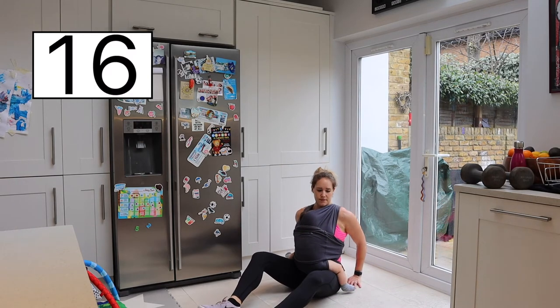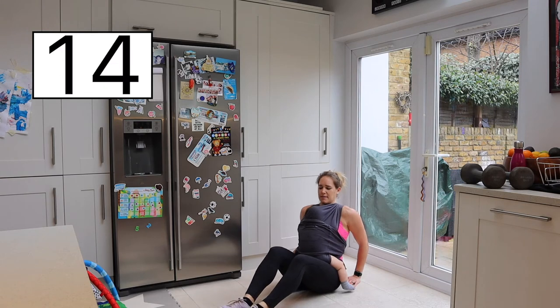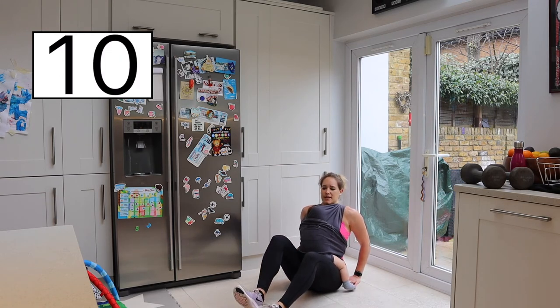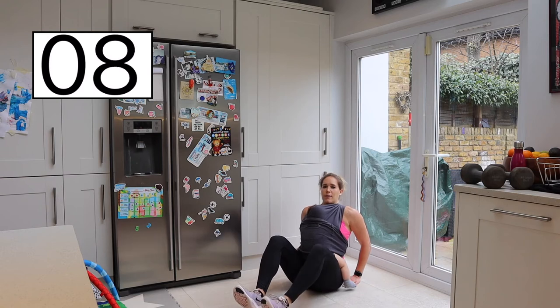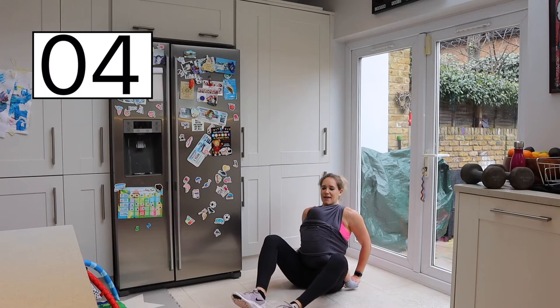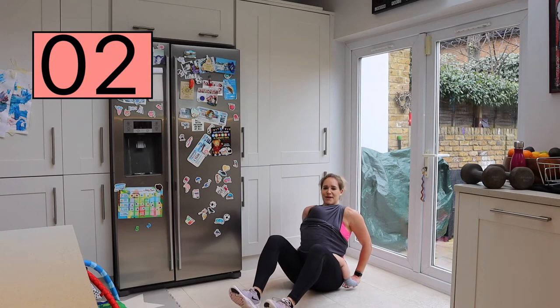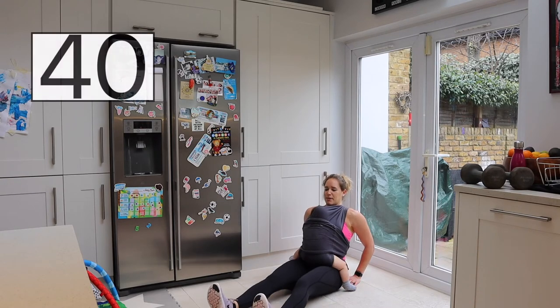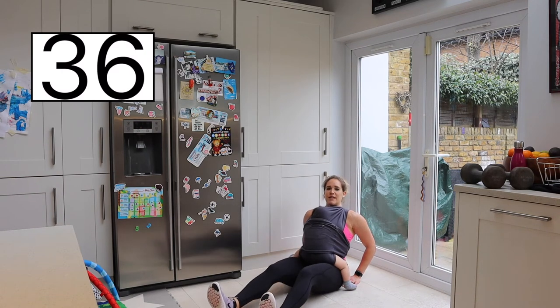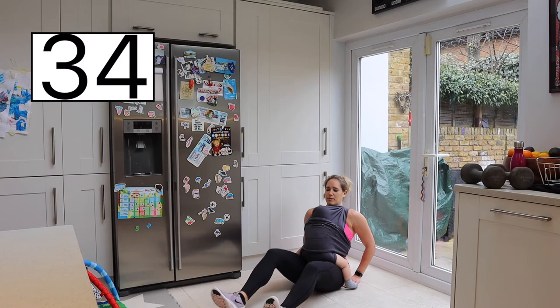Right, we're going to do another core exercise. Leaning back this time, legs are bent, and we'll be sliding one leg out and bringing it in, then the other one. Or if you want to do both together, that's absolutely fine. Taking both legs out, both legs in — this really targets that bottom part of your core.